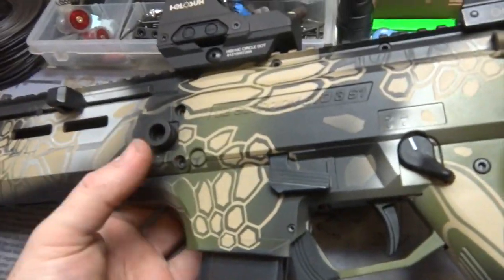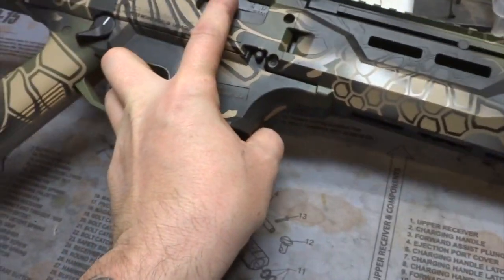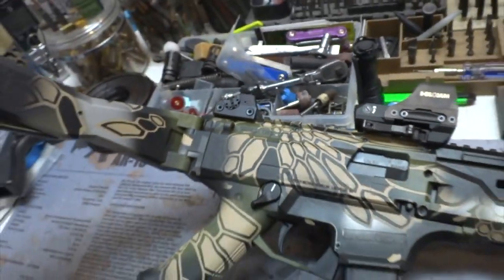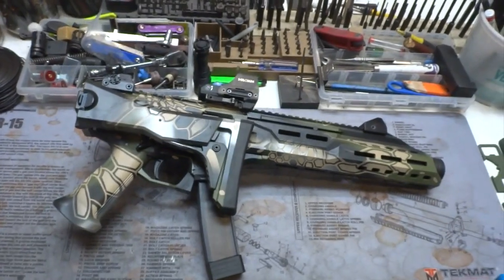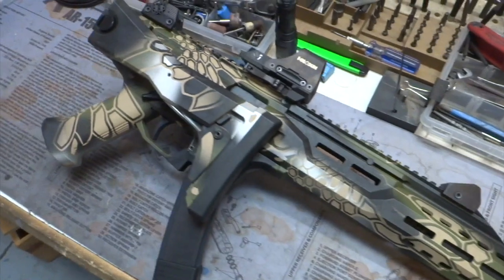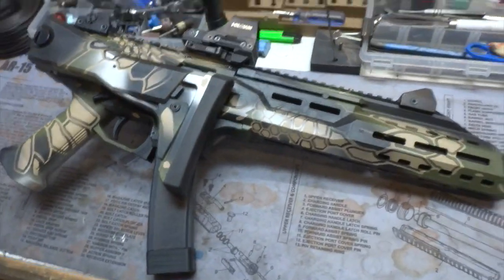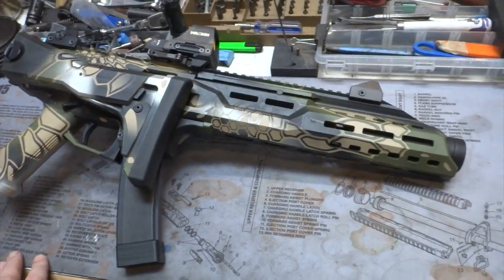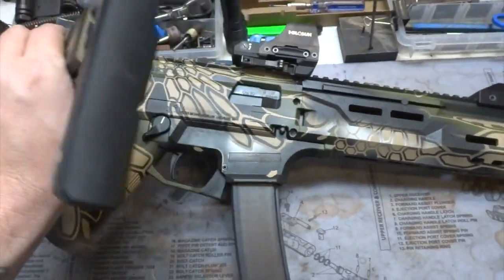Let's go ahead and fold it down. There we go. It's a perfect truck gun. In the world of PCC, you've got your SIG MPX and the CZ Scorpion, your Quarter Circle 10s, and even your Kel-Tec Sub-2000 or whatever it's called. There's a lot of them out there, but I'm really, really digging the CZ.